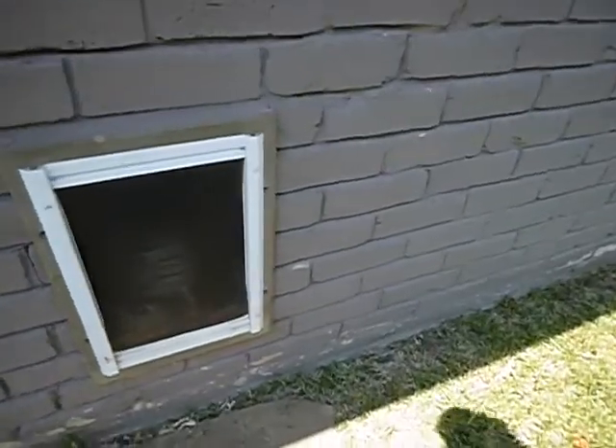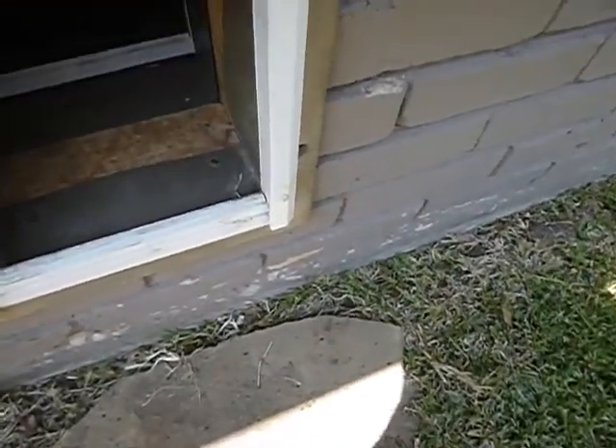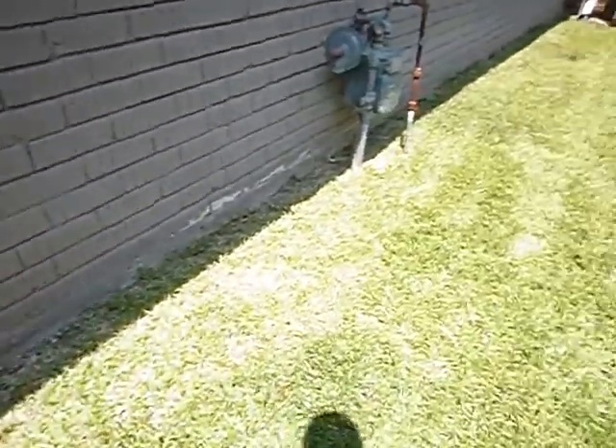Dog door — if you don't have a dog, that's a hole in your wall. This is the gas meter — we talked about that. This window's been boarded up. That's the secondary drain line — this should go to an obvious location so if it's leaking you know you've got a problem, but the way it's positioned you'll never know.